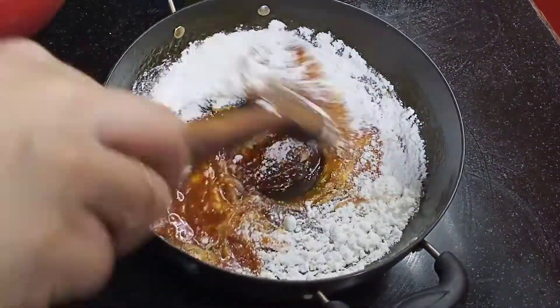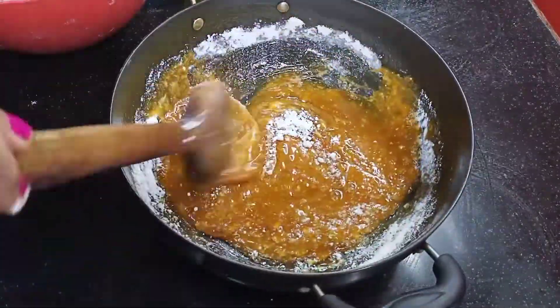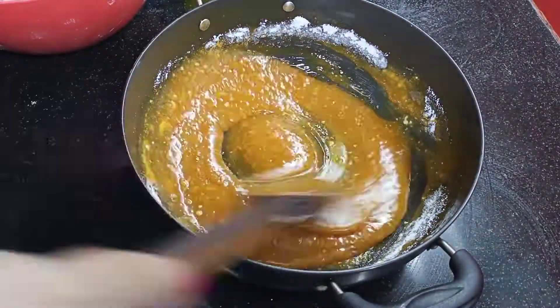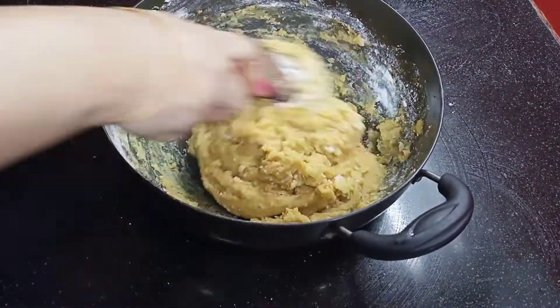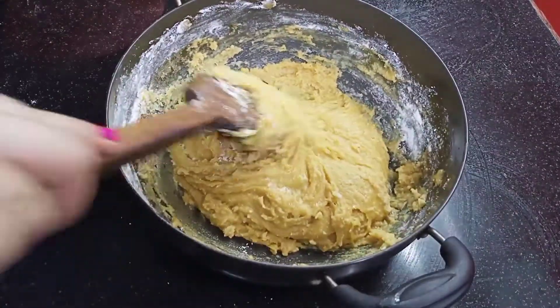I will mix it in a little bit. We will mix it in a little bit of rice. I will correct it, because we have to correct it in the same way. If we mix it properly, we will get it right.